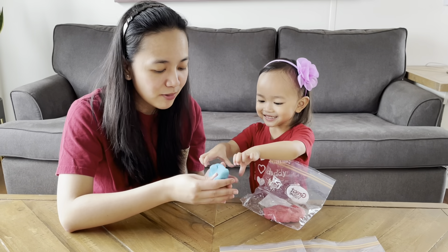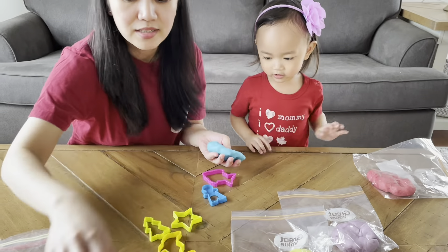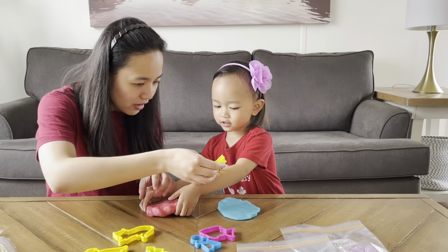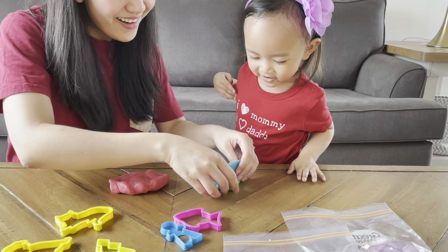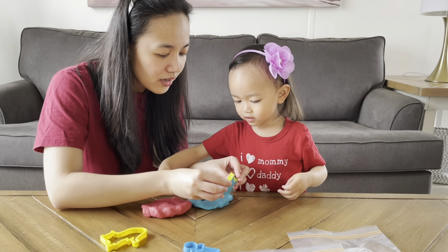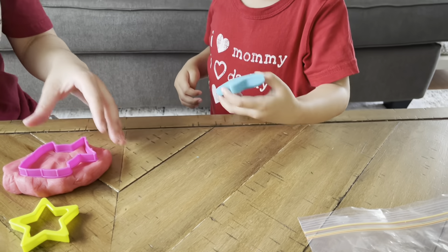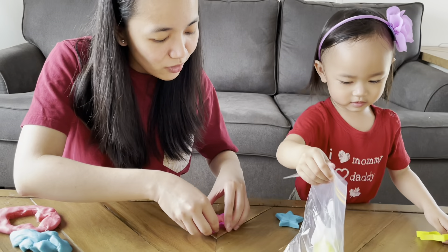So here we're going to use some of the play-doh cutters that Ember has. What shape do you want, Ember? Let's try this one — do you want a star? Wow, look at this! Look at the star! Wow, pink! See, that's your star! Let's go try the pink fish. Oh, there's your pink fish, Ember — look at the pink fish!